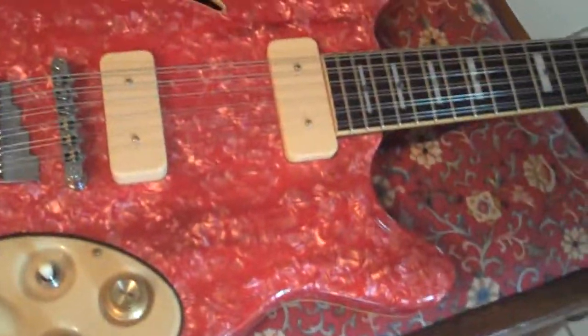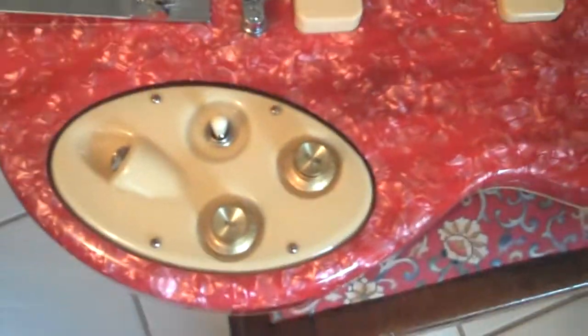Here's John's guitar completed. I'll go over the control center first.